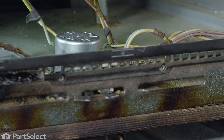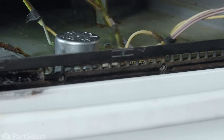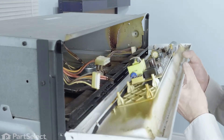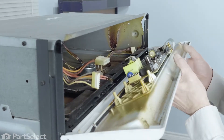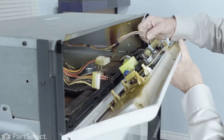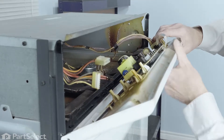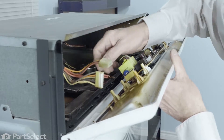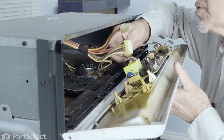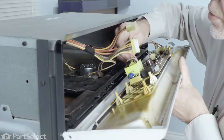Now with those screws installed, we can close that door up and put the control panel back into position and reconnect the wire harnesses. When reinstalling the control panel, we're just going to hold it roughly into position. Take the harnesses and line them up in the appropriate spot and make sure they're firmly pressed into place. We're going to reconnect the two individual wires to that relay and make sure that those are nice and tight.